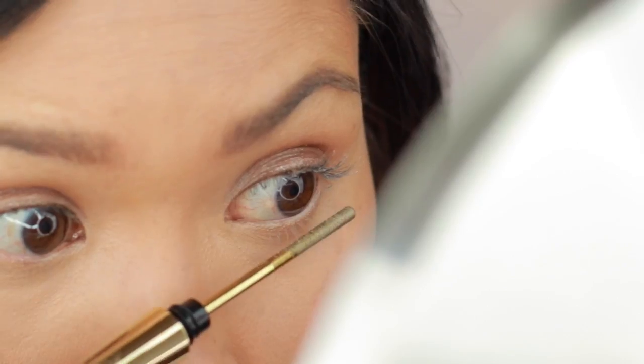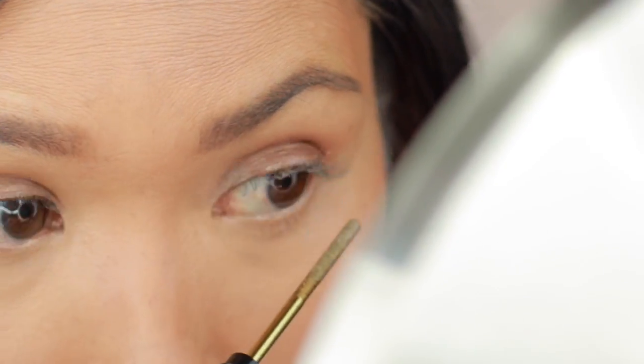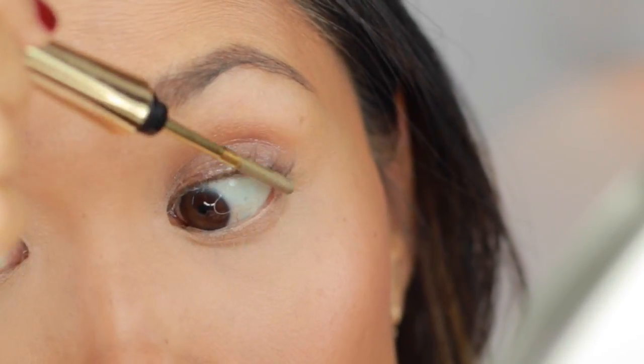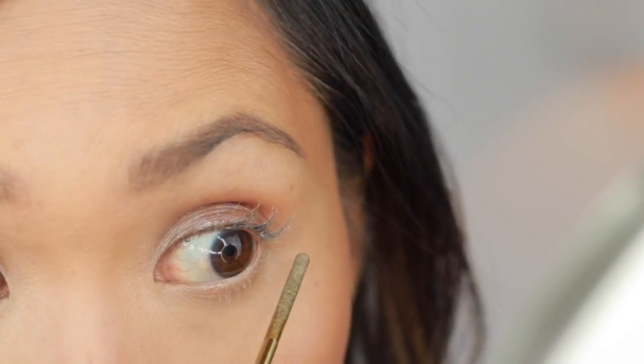The zigzag motion seems to work, and then you can do that on the bottom lashes as well. It's definitely easy to get in there with this little tiny wand — especially these guys right here, which are sometimes really hard to grab. But this tool seems to be reaching all of them, so that's pretty cool.